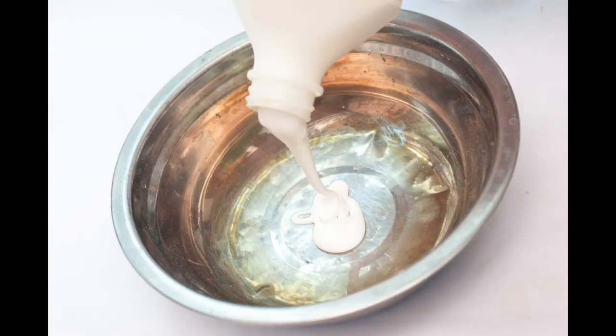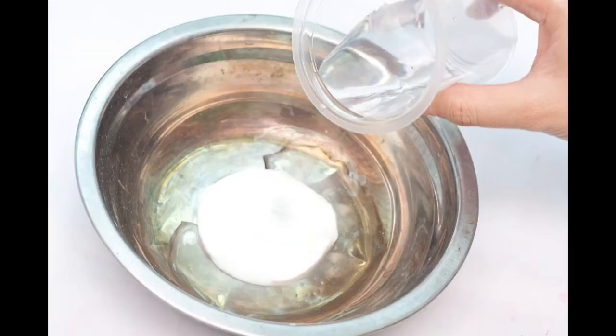First, pour some glue into the bowl — three parts white glue and two parts water. Mix really well.